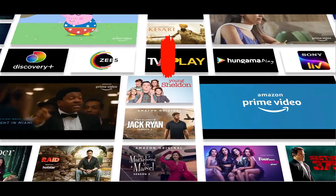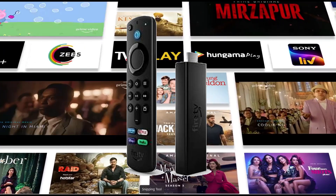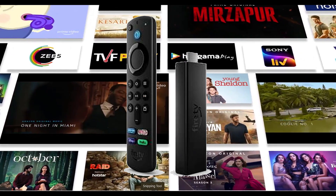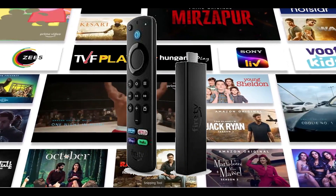Please remember to click the link in the description below to get your Fire TV Stick Light now. Experience incredible entertainment and seamless streaming on your TV. Don't miss out on this powerful streaming device — click now.